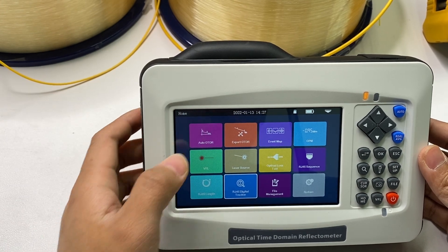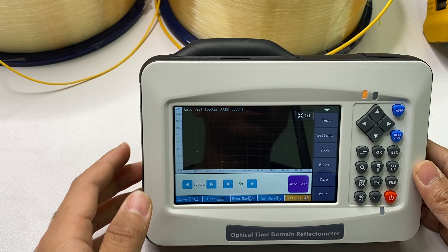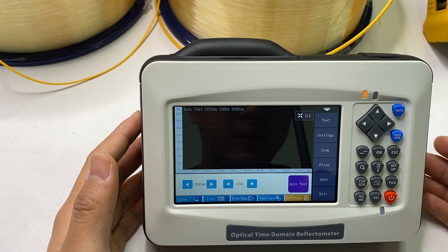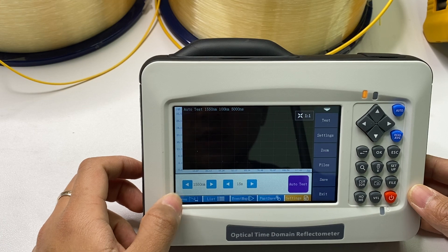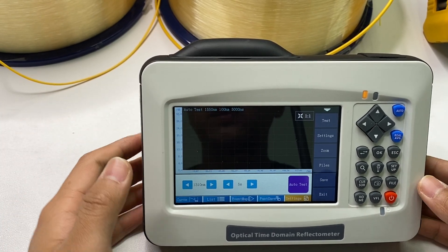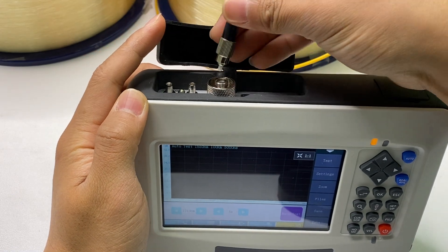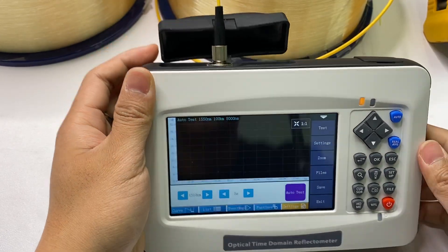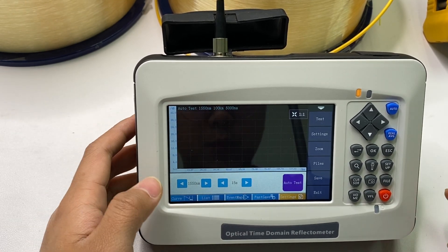About the OTDR function — it supports Auto-OTDR and Expert-OTDR modes. The Auto mode is for inexperienced testers; there is no need for complex parameter settings. One key automatically tests the fiber link — just press Auto-Test to complete it. You only need to set two parameters: the test wavelength and the test time. Now let me show you — just insert the cable to the OTDR test port, choose the test wavelength (we choose 1550), and the test time (we choose 10 or 15 seconds), then press Auto-Test.